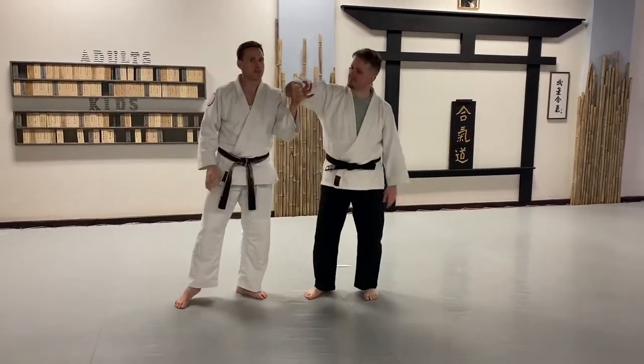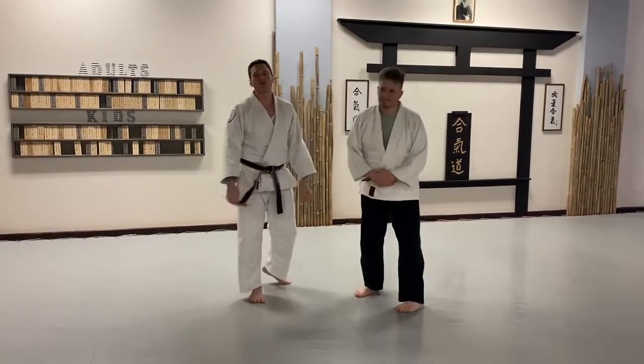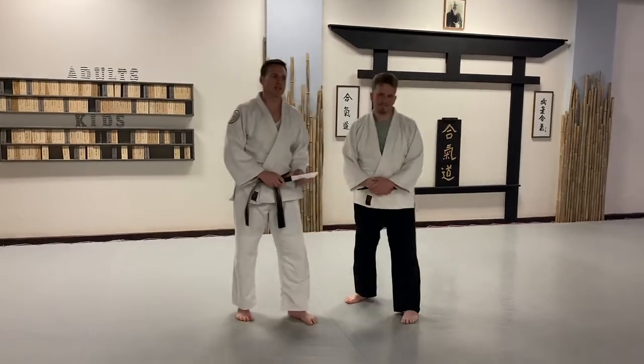It's a very painful technique on the wrist. Please practice it slowly. Visit us online at martialwaydojo.com. We'll see you next time.